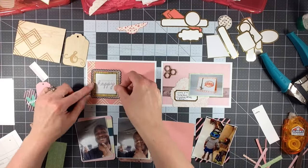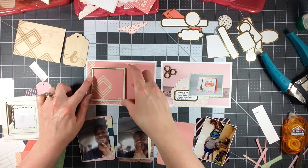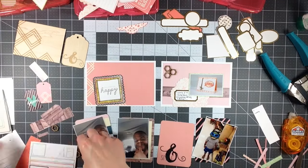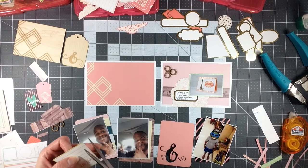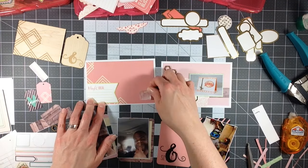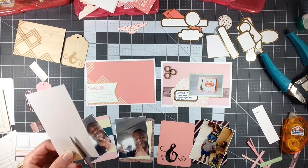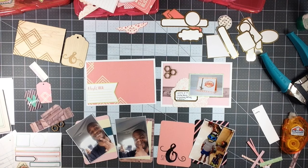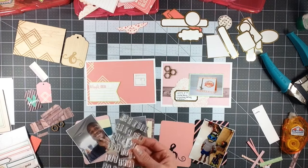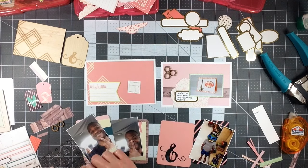Now I decided just to go ahead and glue those cork pieces down. I let them sit there for just a moment to kind of marinate, but it looked good enough to me, so I went ahead and stuck it down because I didn't want to start moving it around and not end up with it on the page. I attempt to use this frame and it doesn't work — I just don't like the way that it looks. So I start with this one sticker that has month, day, and year — it was one of those washi stickers. So I decide to try to stamp on it with the number 2014 for the date.